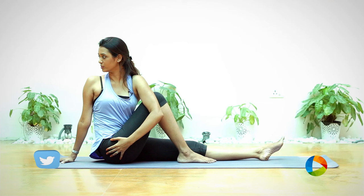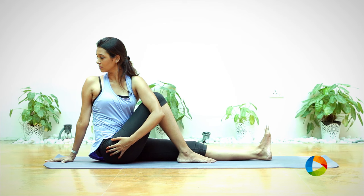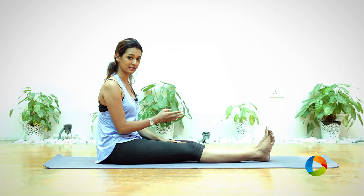Hold the posture for three, two, one. To release, inhale one more time, releasing your arm up, and relax. Make sure to do the posture for the other side as well to feel the complete benefit of the posture. Thank you.